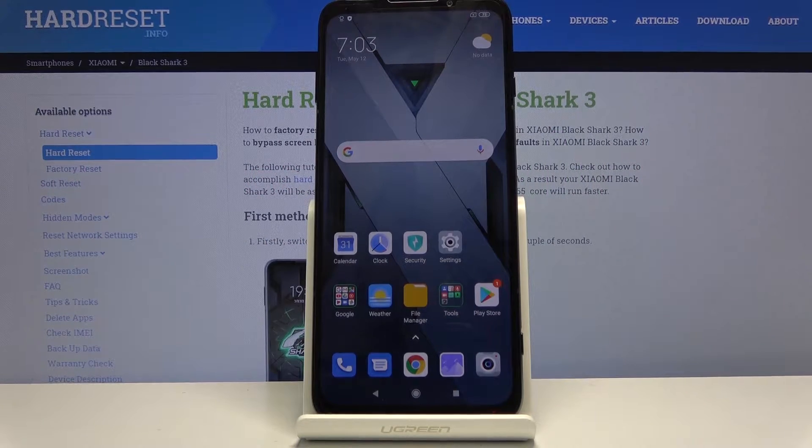Welcome! My name is Xiaomi Black Shark 3 and today I'll show you how to hard reset the device through recovery mode.